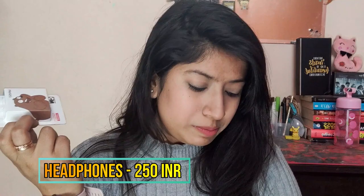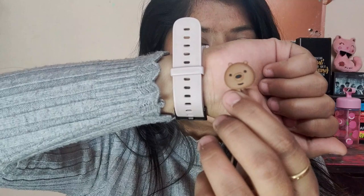Next is a pair of headphones also from Miniso. If you saw my earlier Miniso video, I had shown headphones there too — those were light blue — but those eventually got lost, so I bought another pair because the quality is really good. The sound is also nice. These are a light brownie color, and on the back there's a cute bear design. I love it.